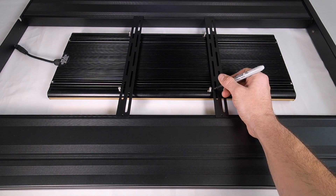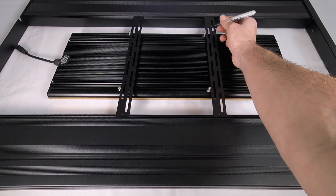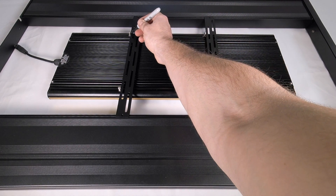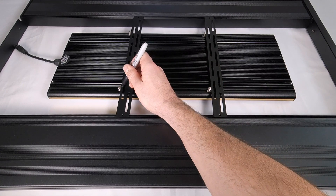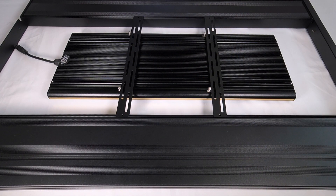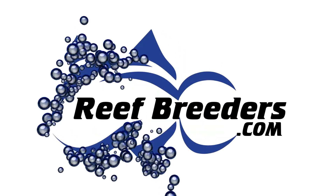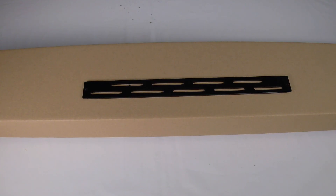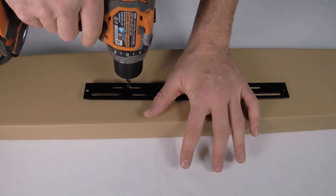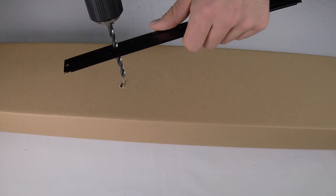Now that we know which areas to widen, and now that we've marked the location of our bolts, we're going to drill out the slots so that the six millimeter bolts will fit.